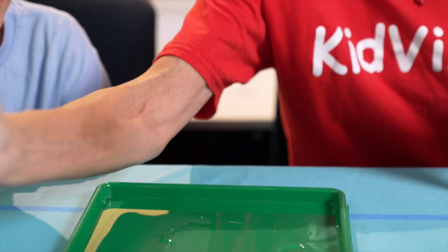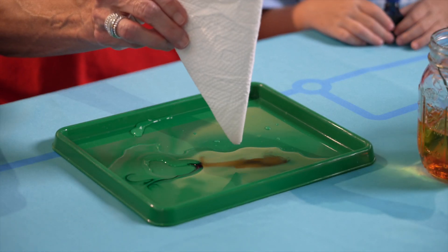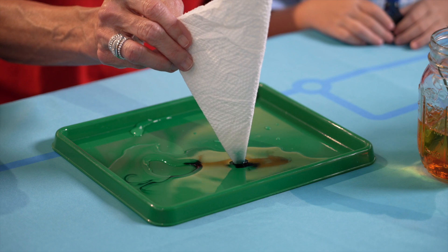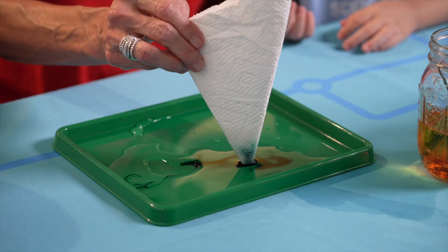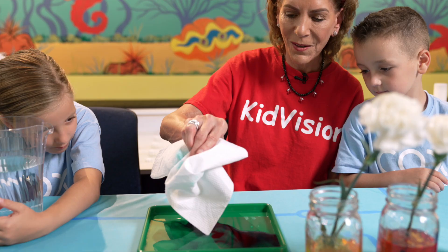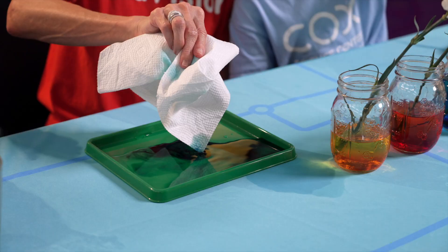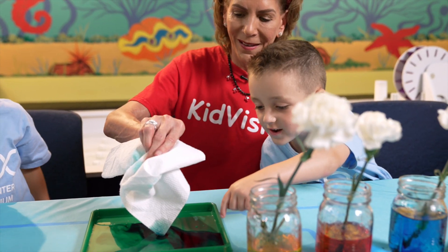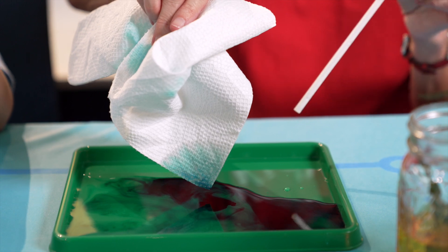Water likes itself, and it likes to climb on top of itself. A good example of that is using a paper towel in water and watching the water absorb itself up. That's capillary action — the water absorbs itself up, just like it does in the paper towel, through the capillary, which is like a straw.